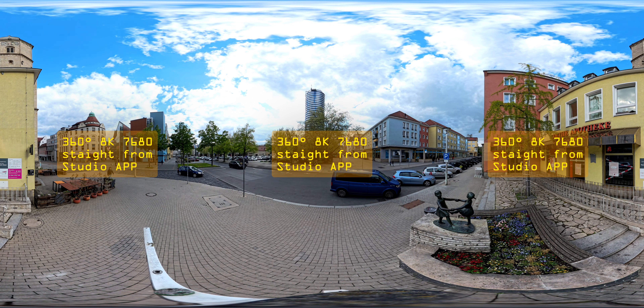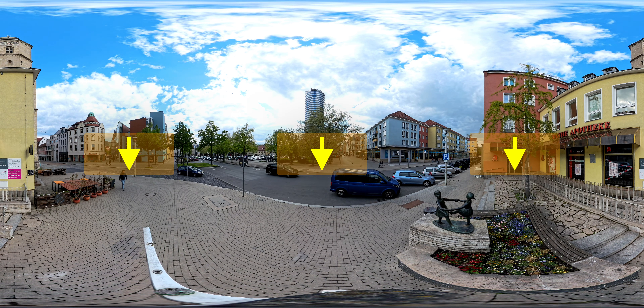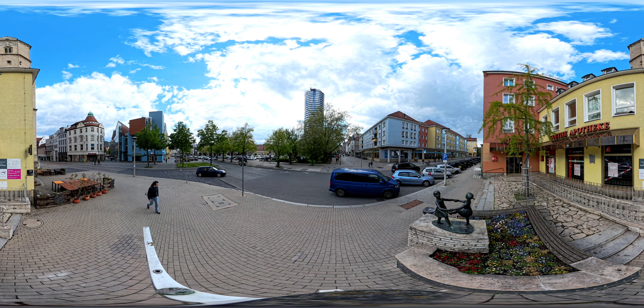If you look down, you can see that the camera was mounted above a signpost in the city.